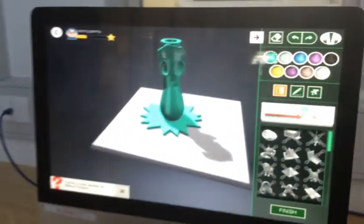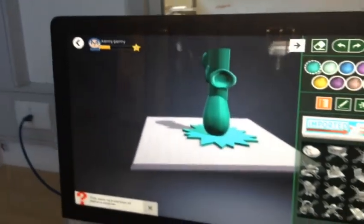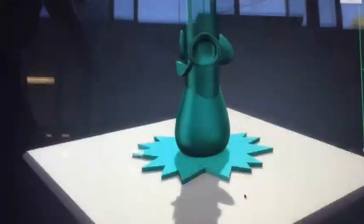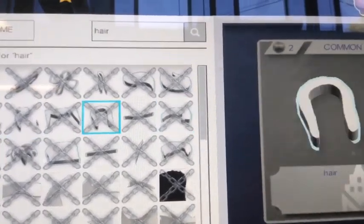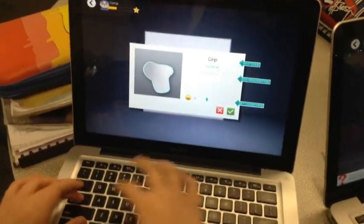This is our finished girl design. I have some footage of Kendra, me and Dania creating it and designing it. Dania is still currently designing our alien pencil grip and it is in the making.